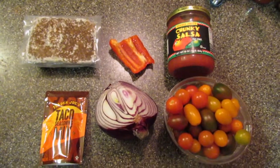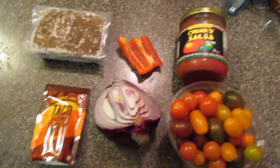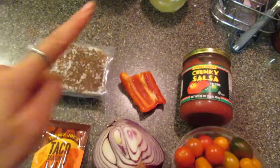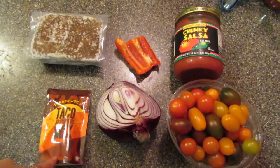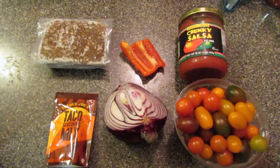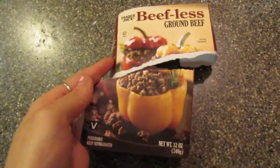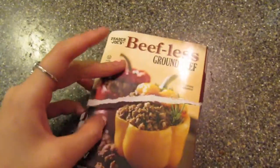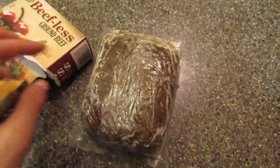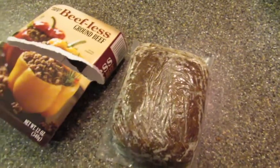So these are the ingredients I'm going to be using for the sauce: chunky salsa, fake meat, some taco seasoning, bell pepper and onion, and tomatoes. This is the type of fake meat that I use — it's from Trader Joe's and it's really good. Make sure you put it in the fridge. I accidentally put it in the freezer and it becomes a rock. It took me forever to thaw out, so put it in the fridge.